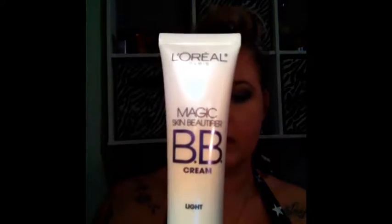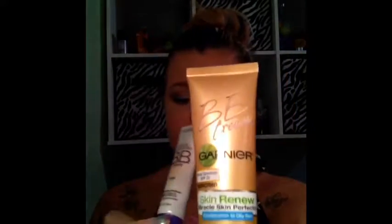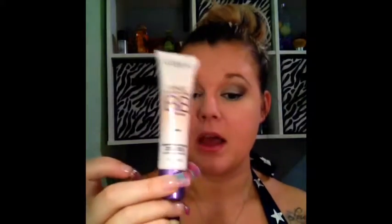The only other BB cream I have is this L'Oreal BB cream in light, and comparing them, I would say the Garnier wins by far. I would give the L'Oreal a two and a half stars and the Garnier is definitely a five. You can totally wear this BB cream all day as a foundation and you don't have to feel like your face is melting off. Like I said, I was in 102 degree heat today and it did very well under pressure.